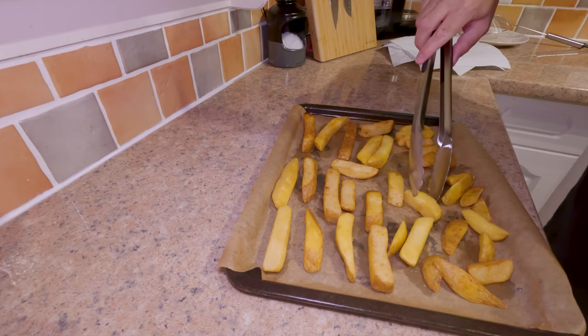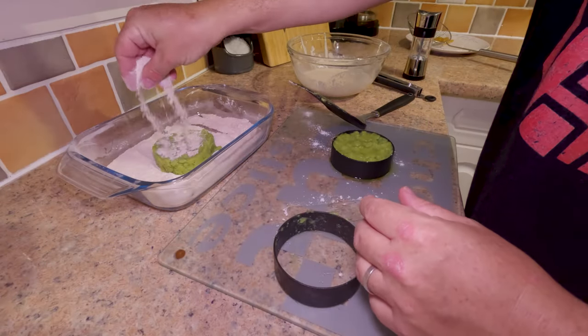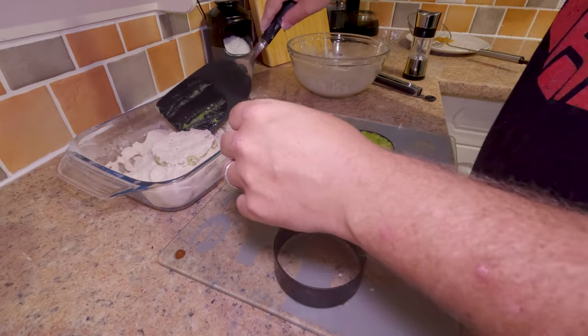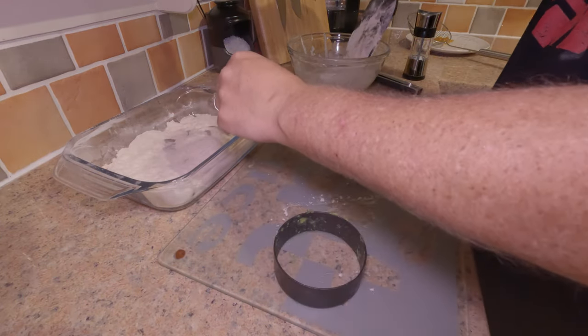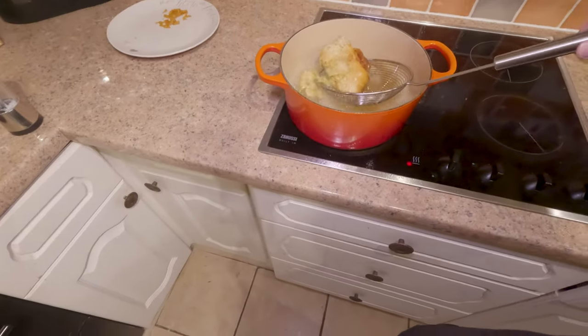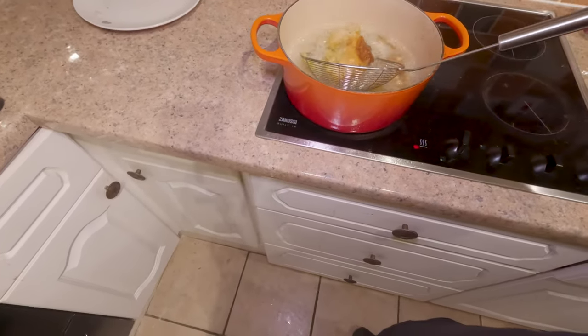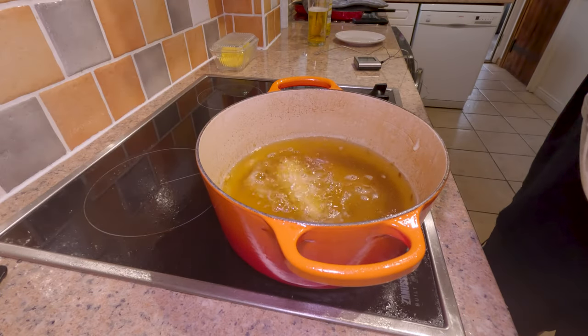Next I got my mushy peas out of the fridge and did my best to dredge them in batter and make fritters. This was a bit sloppy, and if I do this again I might pop them into the freezer for a little bit to firm up even more. These kicked off big style when I put them in the oil — I guess because of the moisture in the peas. I recommend doing them one at a time.